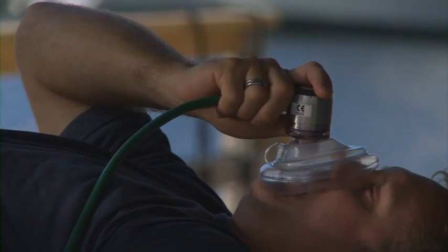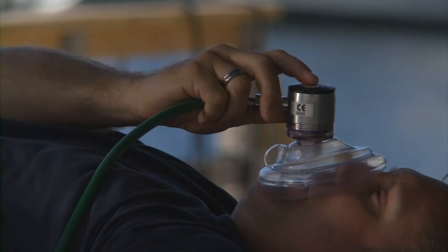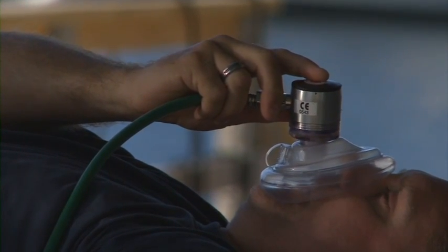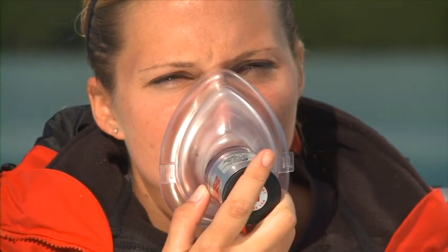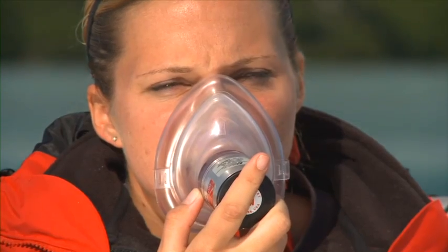The demand inhalator valve mask works like a scuba regulator's second stage, providing up to 100% oxygen each time the injured diver inhales. Most injured divers are breathing and responsive, and DAN developed this unique demand valve to provide high concentrations of oxygen in this situation.